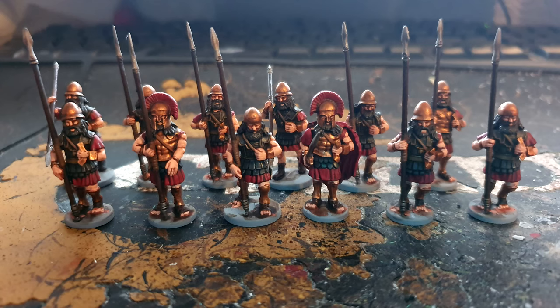In today's video we're going to be having a look at how I painted up these guys — these are my Spartan Hoplites from Vitrix.